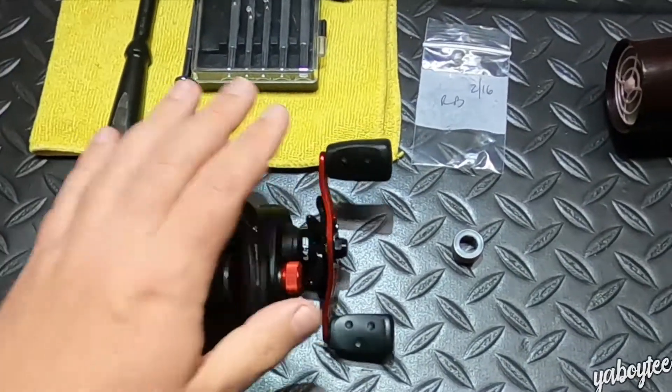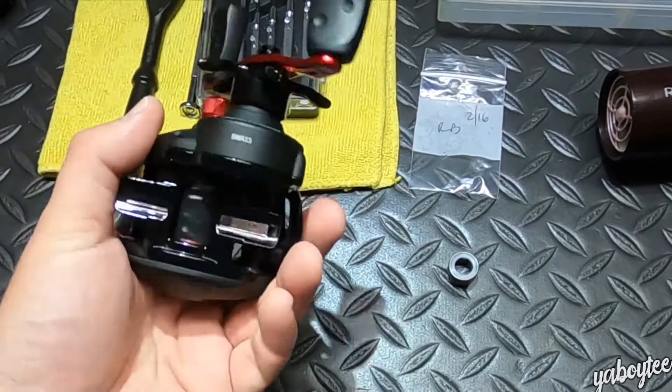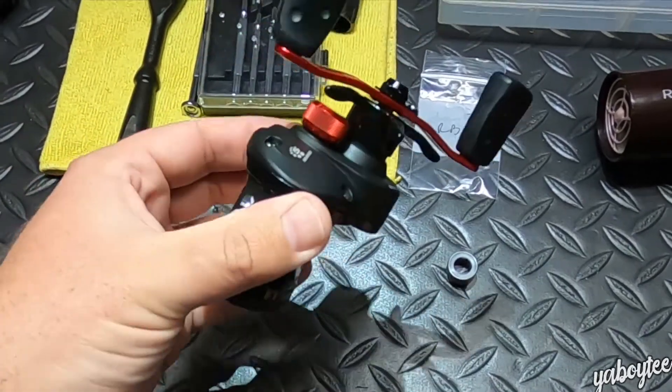Here's the situation. This reel right here is a Black Max from the Abu Garcia B Max 3. In other words, this is a third generation Black Max.